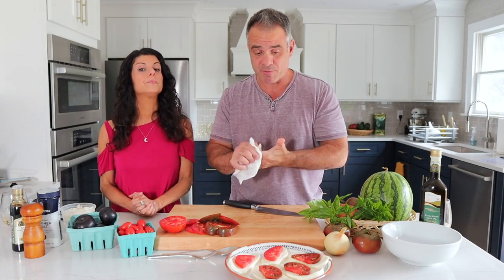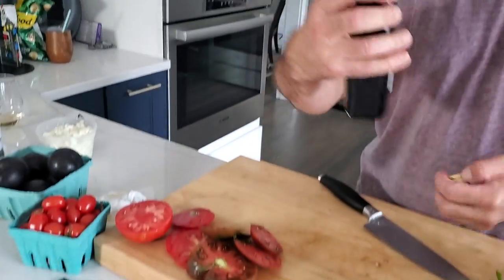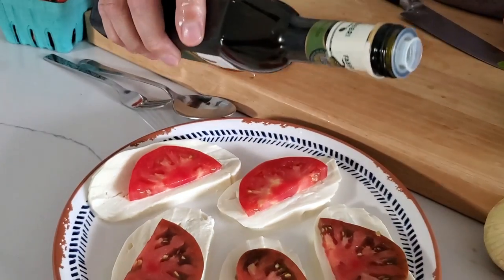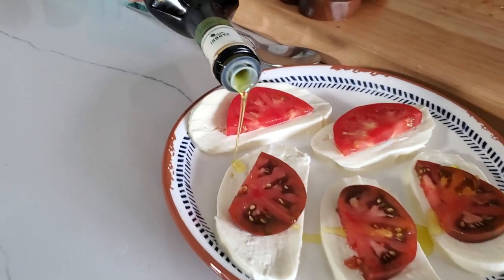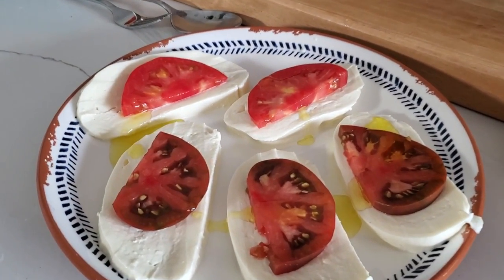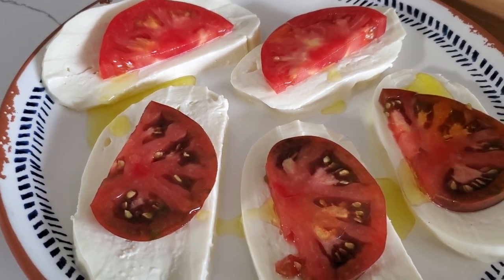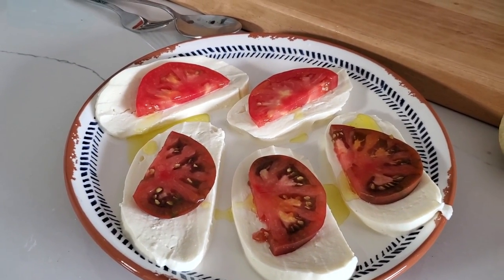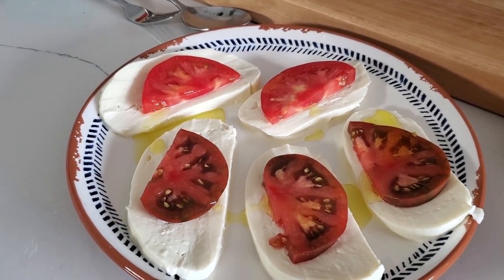We're going to drizzle just a tiny little bit of olive oil on top. This is not store-bought olive oil — even though it's in a store-bought bottle, this is from my cousins in Puglia who send me olive oil. They're the best — Mimo, Nicola, Rosa, we always mention them in these videos. Look at the color of the olive oil — your olive oil should be a little dark, a little on the greenish side. This is not as fresh pressed, it should be a bit darker green, but this is good.